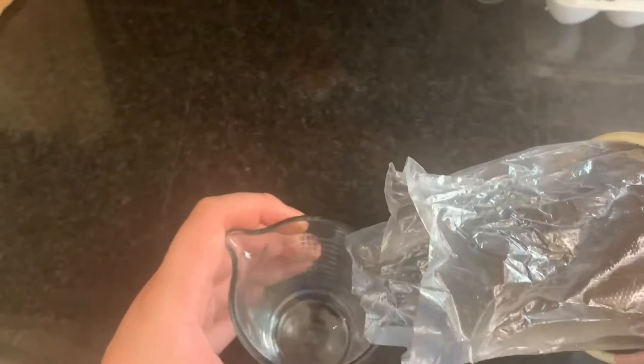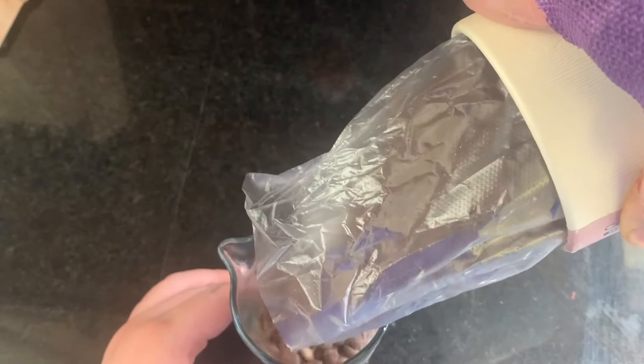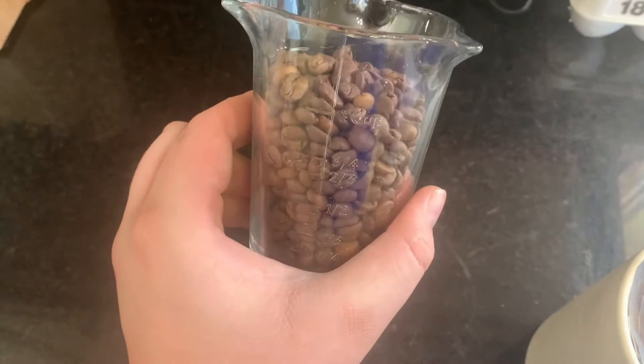So now let's get into the process. The first step is to measure out one cup of beans, so we're just going to take our measuring cup right here. As you can see, it's a little over one cup, but that should be okay.